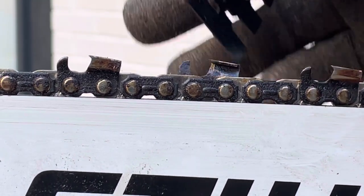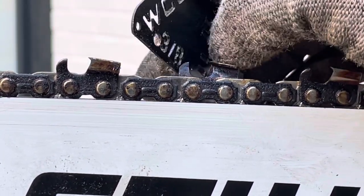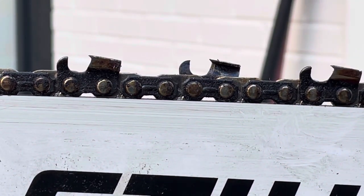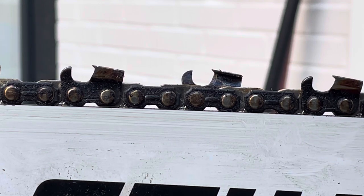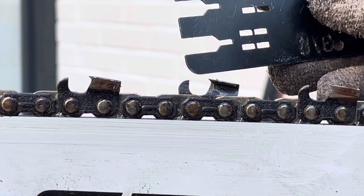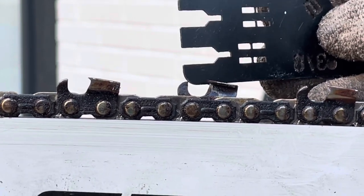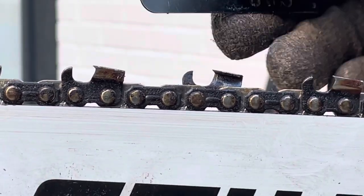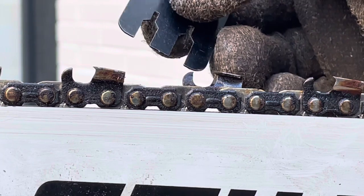That's why on a skip tooth chain it'll come through on a weaker saw and clear chips a little better without getting bound up when you're sawing big wood — it's got more space for the sawdust. It holds more sawdust and drags it out faster. These depth gauges determine how much wood each cutter tooth grabs.